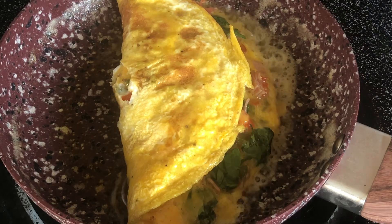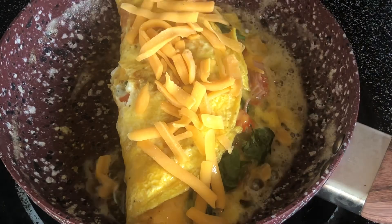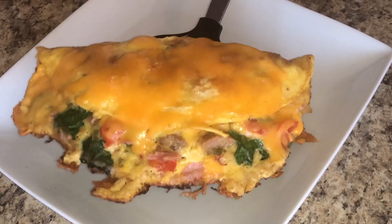Then we're going to place some more cheddar cheese on top, place our lid back on it, and let that cheese melt. And then it's going to be presentation time because we all know presentation is key. Look at my omelet — the cheese is nice and melted.